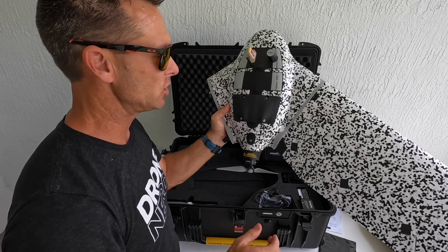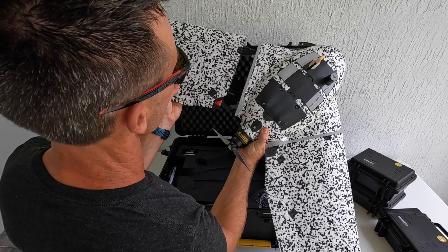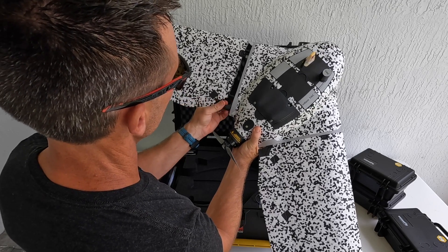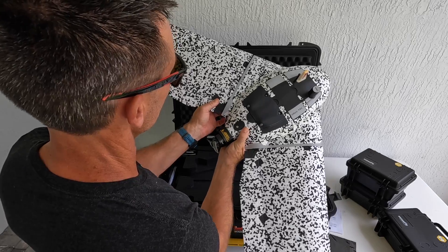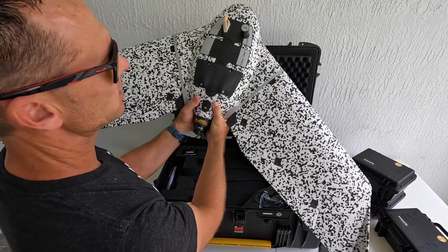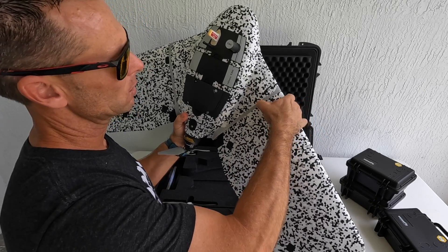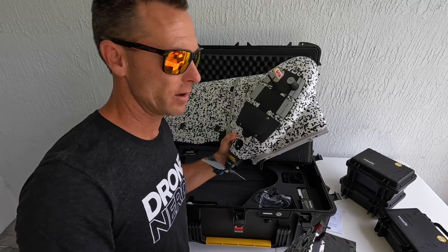That was an easy one-man job — I like that. We'll go and attach the other side, line it up, and it clicks right in. To unclick it, there's a little button right here where you simply unclick it and pull it apart. Super easy.